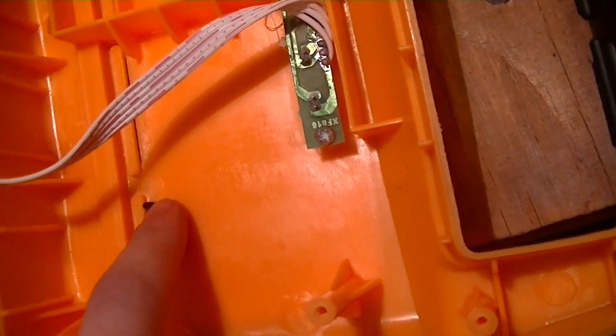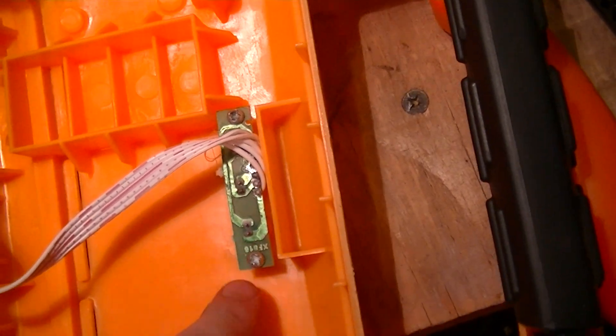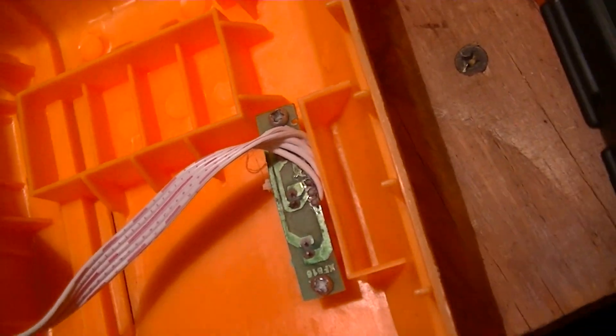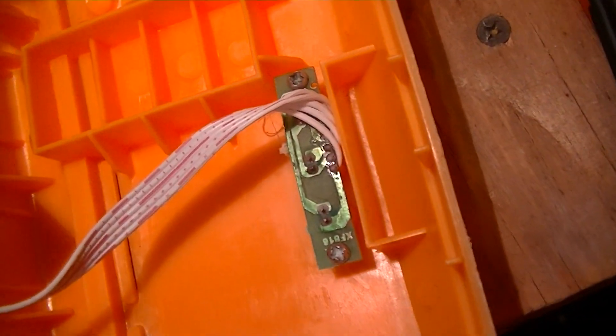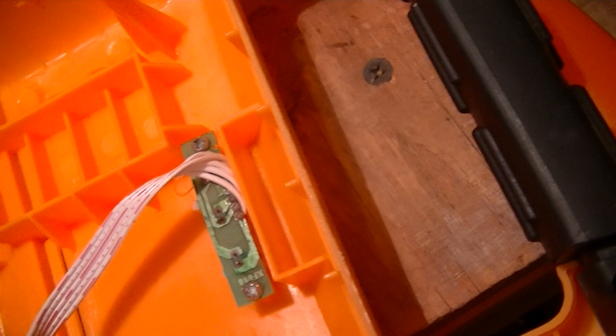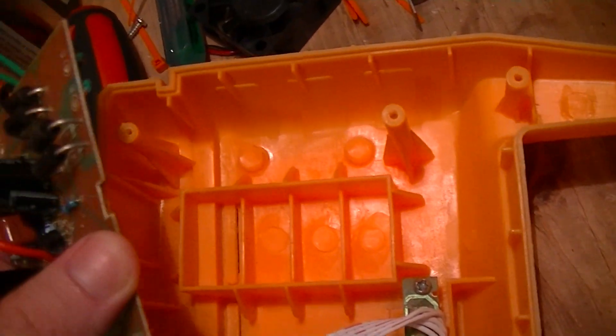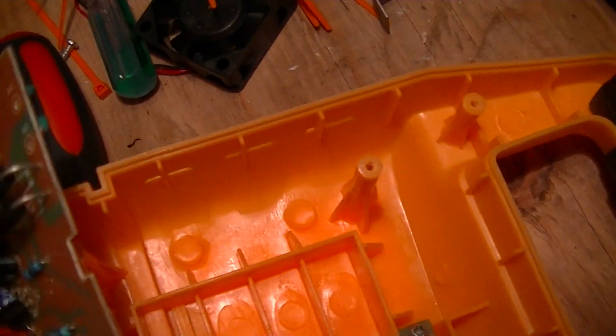There's a little PCB — it looks to be a kind of hybrid composite material, a mixture of fiberglass and paper phenolic resin type board material. This particular PCB is just for the idiot lights on the front panel, which are just a couple of T1-3/4 LEDs, nothing fancy.